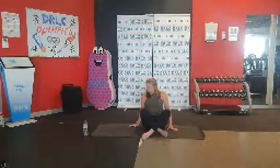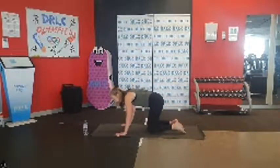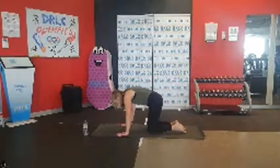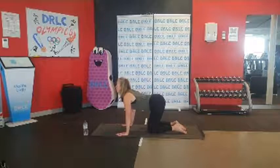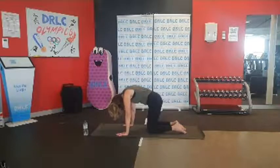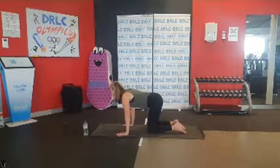We're going to come on to all fours. Fingertips nice and wide, push down into the palm of the hands. Wrists are in line with the shoulders, knees are in line with our hips. We softly come into some gentle cat and cows — stretching out that spine. Eye gaze comes down to look at our belly button, softly come through the middle. Taking it nice and slow and controlled.